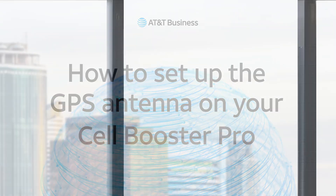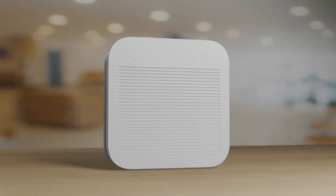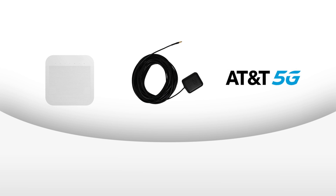This video will help you understand the importance of the GPS antenna that comes with your 5G Cell Booster Pro device, as well as how to set it up. The GPS antenna is essential for activating your Cell Booster Pro and keeping it in sync with the 5G network.